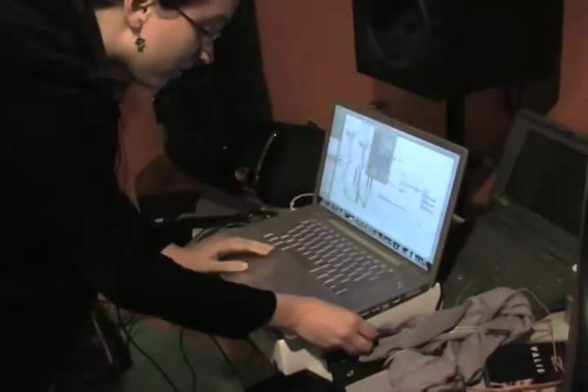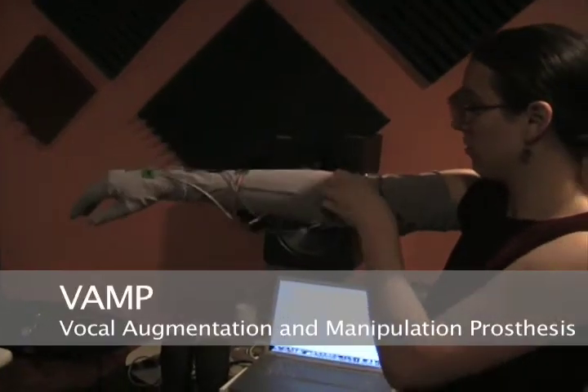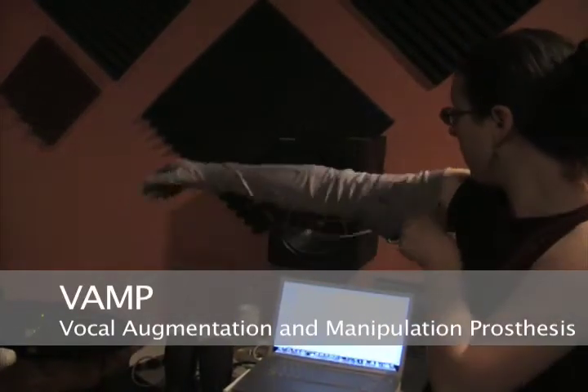In the script, it's given that Nicholas has a prosthetic arm. And so we said, all right, what does that mean we want to do with this? What if this arm helps him make music?